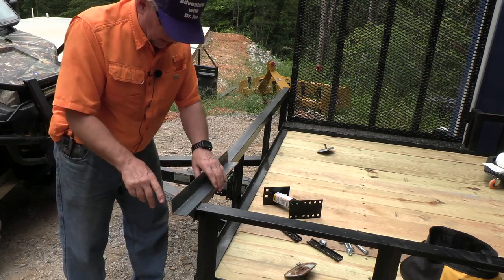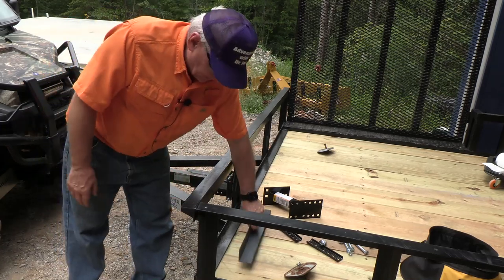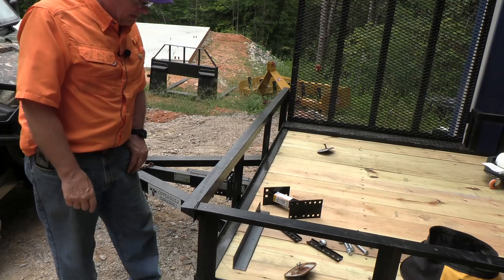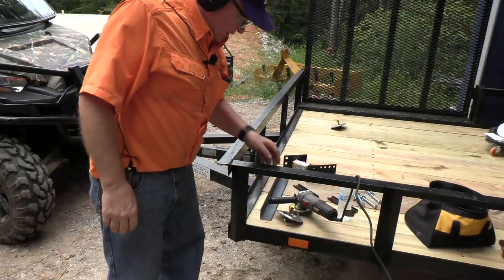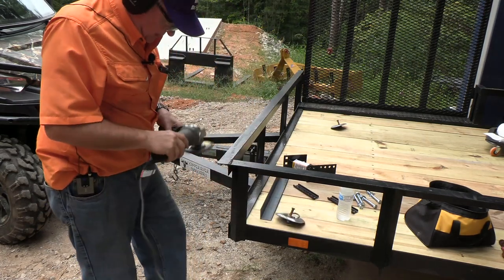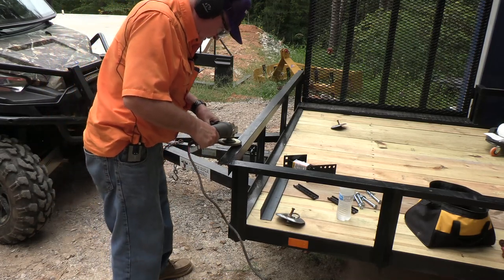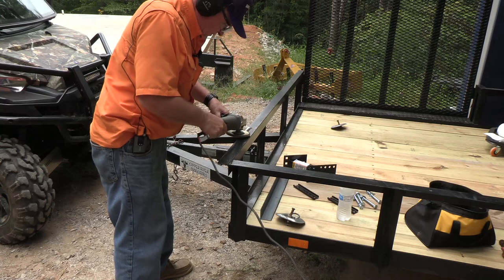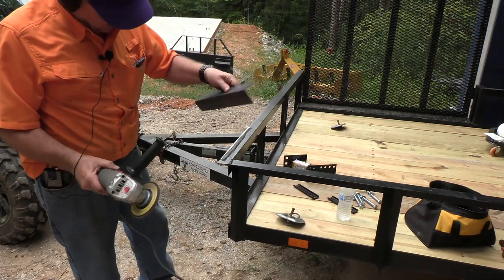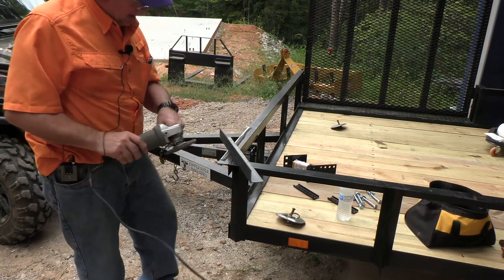Before we weld it, we need to grind it so the edges are nice and clean on both this surface and this one. Once we weld it, we'll paint it and mount our tire carrier on that. We've got the grinder — it's important to have eye protection and hearing protection. Got a sanding disc on it; we're going to prepare the sides here and also prepare this piece so it's nice and clean.